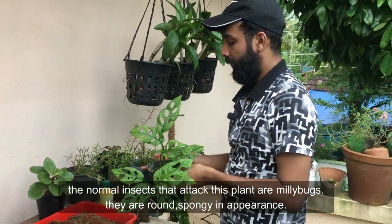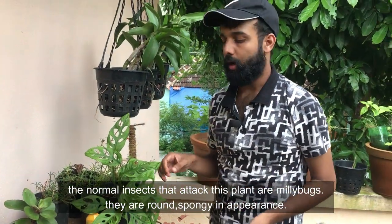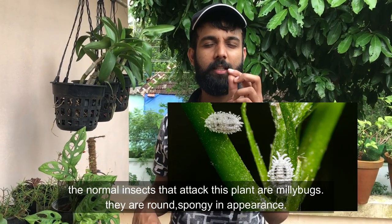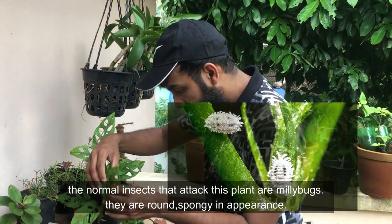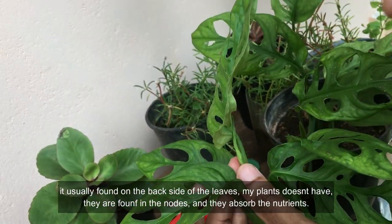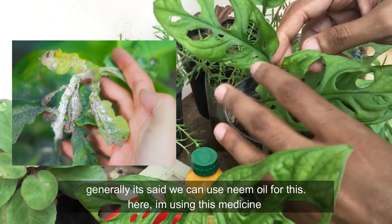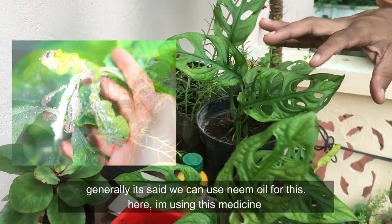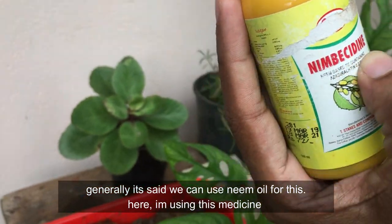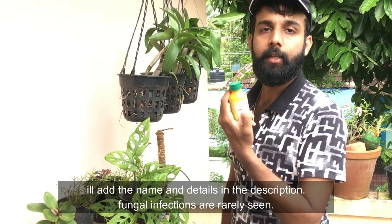This is a common insect pest — I already have mealybugs here. This is a mealybug because it has a round and spongy appearance. I will explain it further in the description and show you the details there.